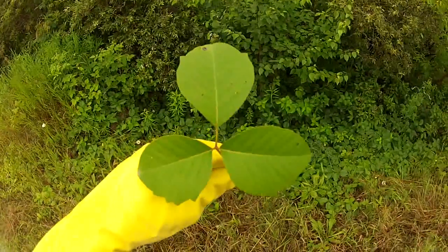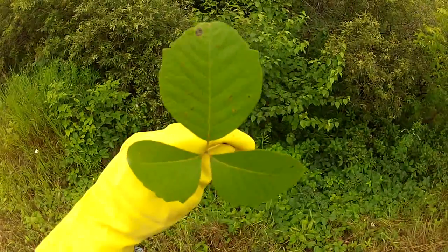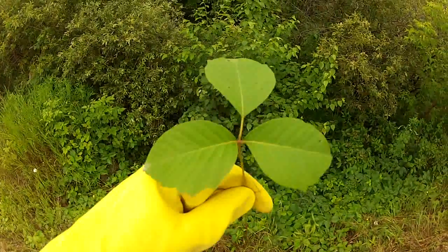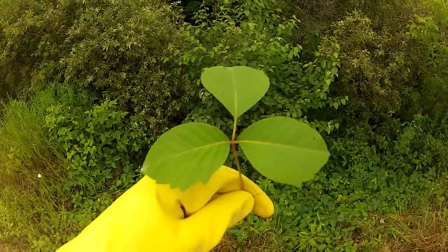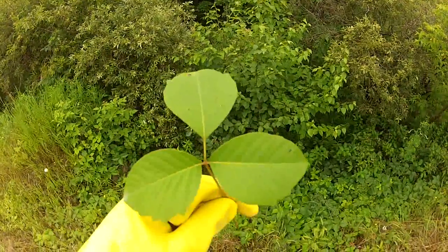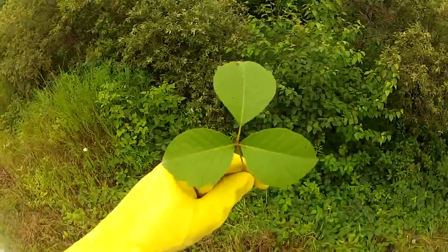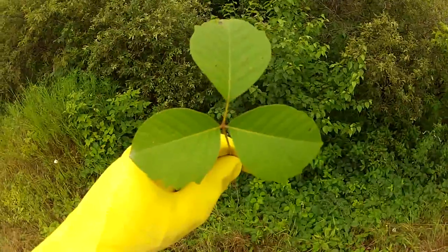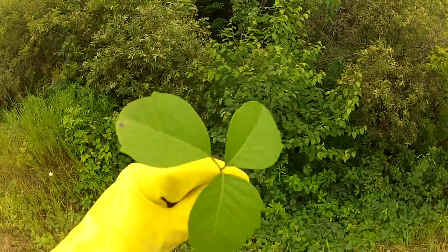Every single poison ivy plant will have this feature. It's fairly unreliable to judge by the shape of the leaves themselves because they can take on many shapes. I've seen ones that are triangular. The color can vary too — sometimes they're red depending on the growing season. If they're just starting off or it's late fall, the leaves may be bright red and shiny, pale green, dull, shiny green, serrated, or not serrated. So leaf shape is fairly unreliable — it's the arrangement and that longer middle stem that tells you.